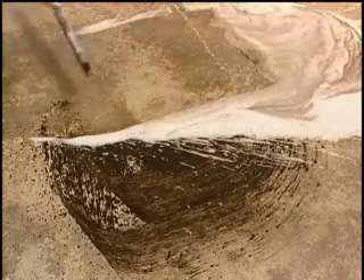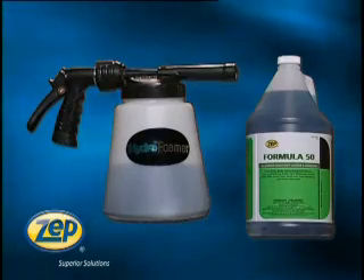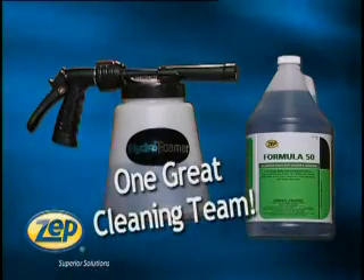Brush briefly, then squeegee or rinse. Now look at the difference. Zep Formula 50 and the 481 Hydrofoamer — two products, one great cleaning team.